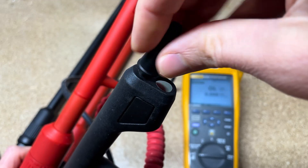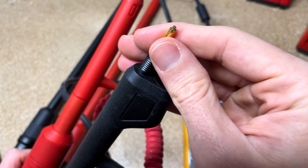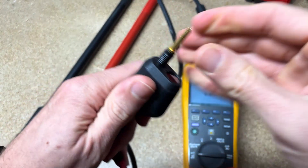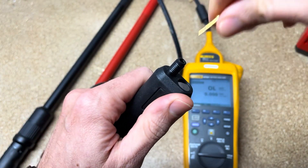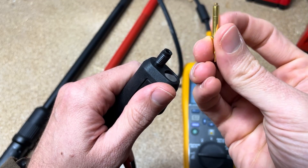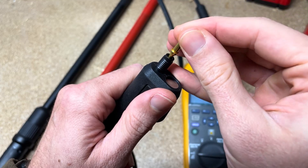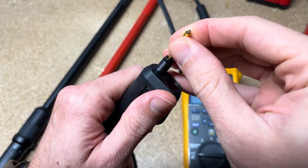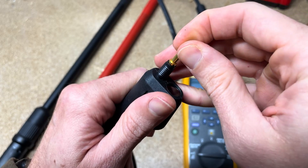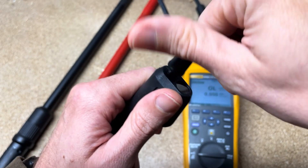A lot of the competitors out there don't have field replaceable probe tips, so you have to get back to the office or send it back to the factory. These are pretty slick because you can actually replace them in the field — pull them out, you've got your field replaceable tips, buy a whole bag of them, and sit them right back in. And because of its design, you're not going to go through these tips nearly as fast as with some competitors. You won't snap off these tips because they're pretty sturdy.